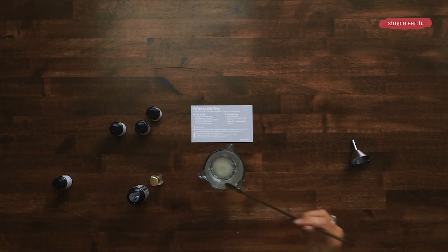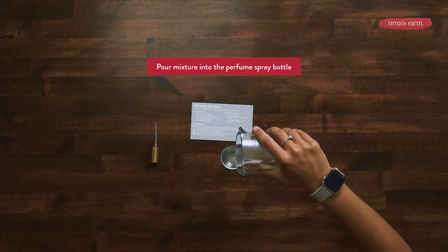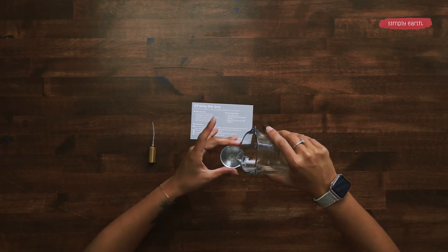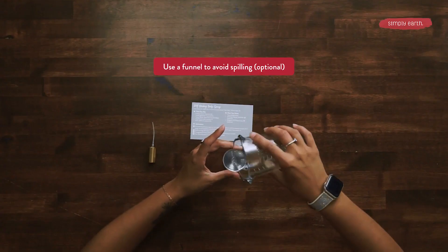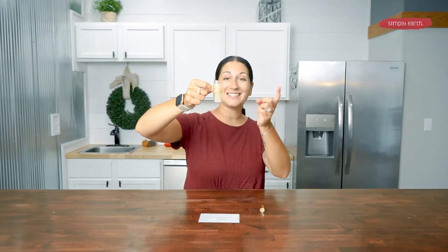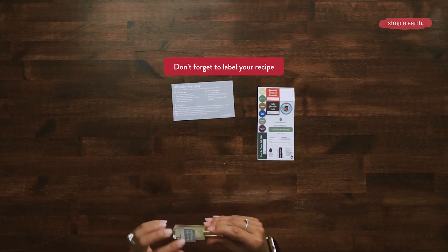Now I'm going to dump my mixture into my perfume bottle. I would suggest getting a little funnel for this part, as the neck of the bottle is pretty small, so it's hard getting the solution into the bottle. The consistency, because of the natural solubilizer, should look just like this. If for some reason after the recipe has settled you're noticing that it's separating a little bit, you can just shake it and all of the ingredients will get evenly incorporated. Don't forget your label, and put a date on it so you know what month you made this lovely creation in.